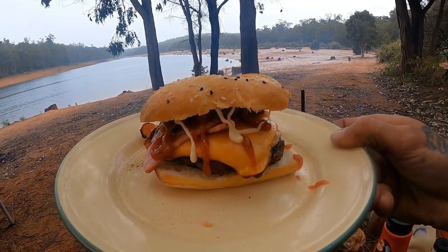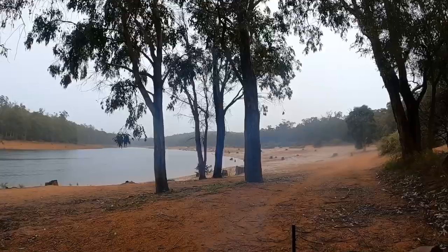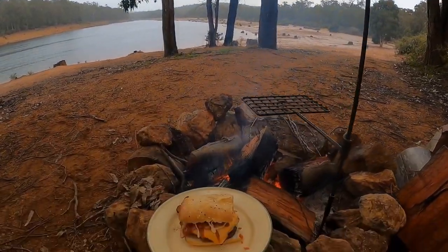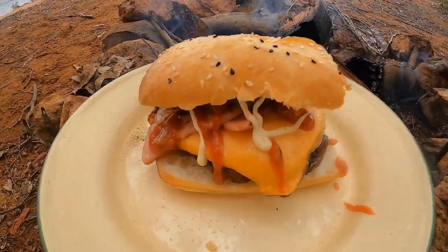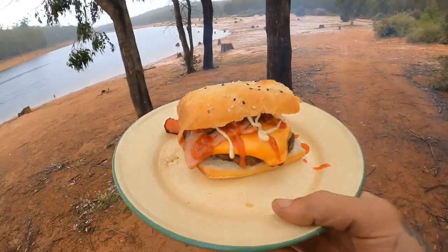And that looks like a tidy burger guys. There we go — some gourmet camp-style burgers all done on the TJM mini stove cooker. One tiny little plate — everything you need on a solo camp. Check that out.